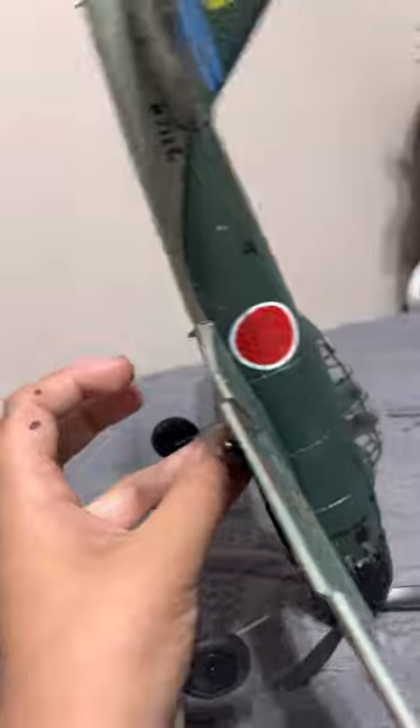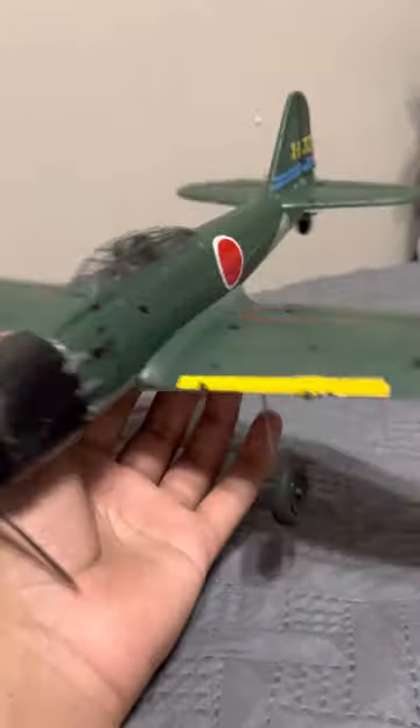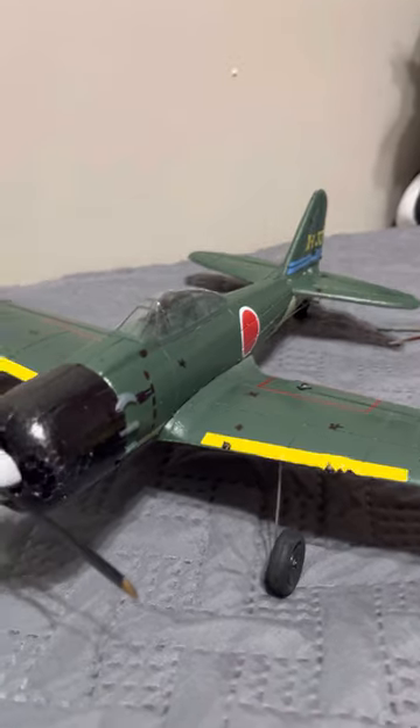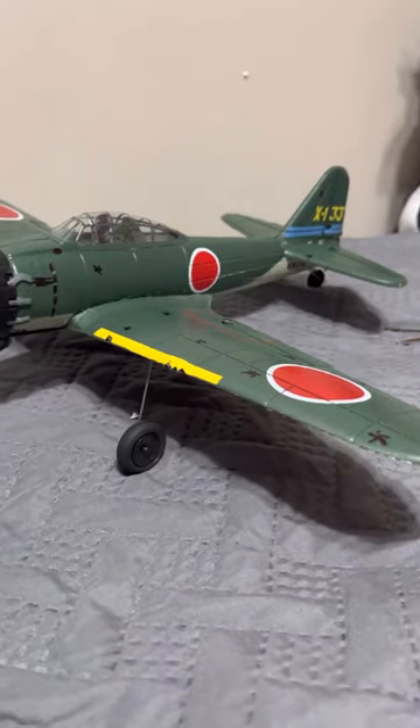I'd definitely recommend this for both experienced and beginner pilots. It's really good in gyro mode and in the experienced mode. You can also probably bind it to a RadioMaster or any radio transmitter.